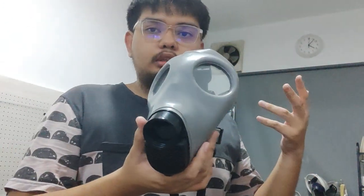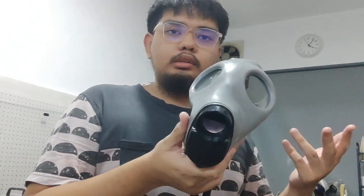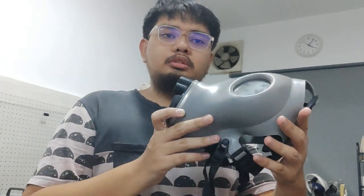At first glance, this is the Chinese copy of the Shalon 4A1. As you can see, it doesn't look good at all — it's kind of deformed because the face piece itself is made of silicone.